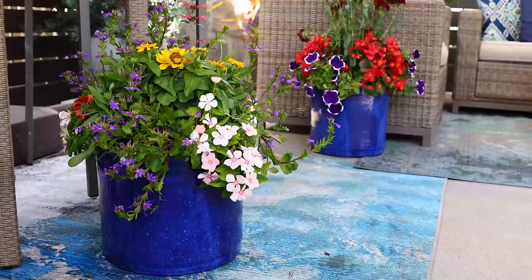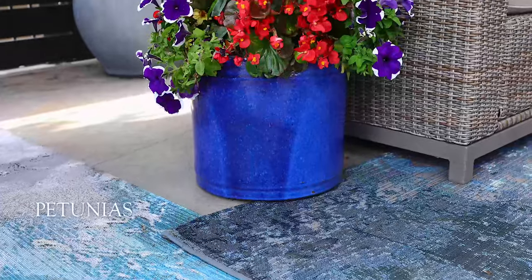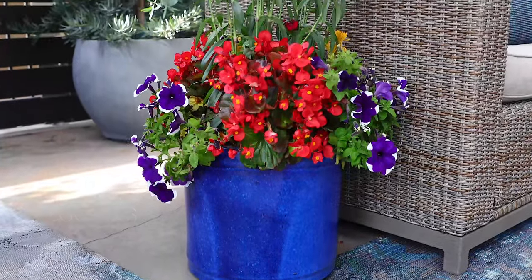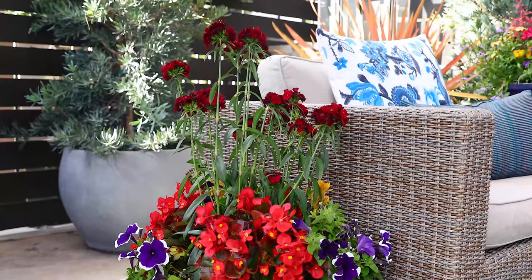Another thing that I like to do in my outdoor space is create framing within the space itself, using anchor pots. Here I've used the same cobalt blue cylinders, but I've planted them with shades of red, purple, and bright orange for contrast against the blue color. In this pot, we've got petunias, begonias, and of course my favorite, sweet William dianthus — all sun-loving plants that look amazing.